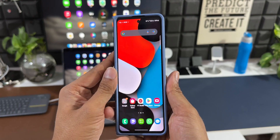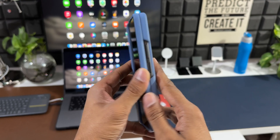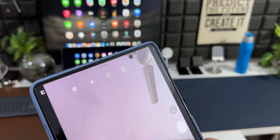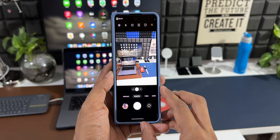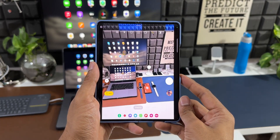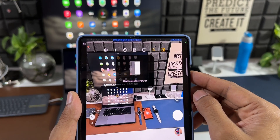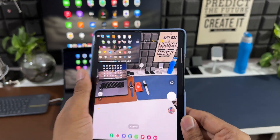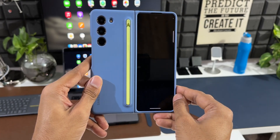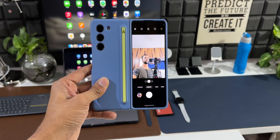This phone has cameras in three different places: a front selfie camera, a rear main camera module, and a hidden camera on the large foldable screen. Most of the time you'll end up using the main rear cameras even for selfies. When you open the main camera on the large screen, an icon on the top right lets you enable the cover screen preview for the main sensors. Once enabled, you can turn the phone around to use the main sensors for selfies and see the preview right there on the cover screen for great quality shots.